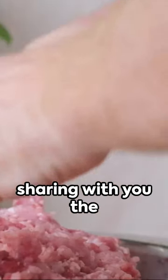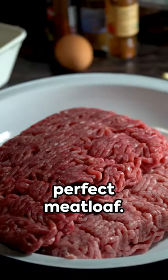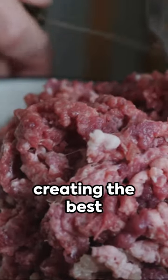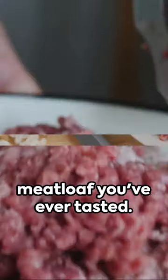Welcome to my channel where I'll be sharing with you the secrets to making the perfect meatloaf. Today, I'll walk you through a step-by-step guide to creating the best meatloaf you've ever tasted.